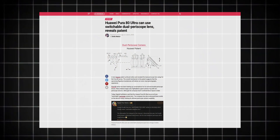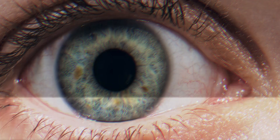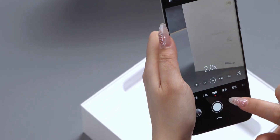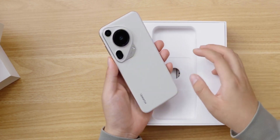Let me break this down. The dual periscope system is like having two zoom cameras built into one. Imagine your eyes had two separate lenses — one for mid-range zoom and one for far-away zoom — and your brain automatically switches between them for the clearest image. That's exactly what Huawei is doing here.